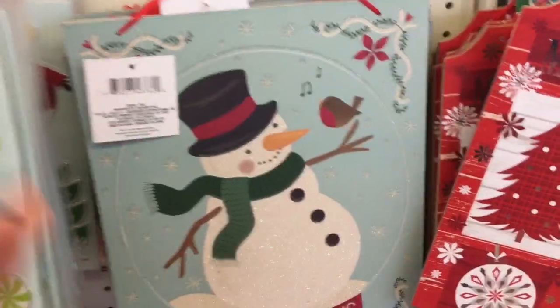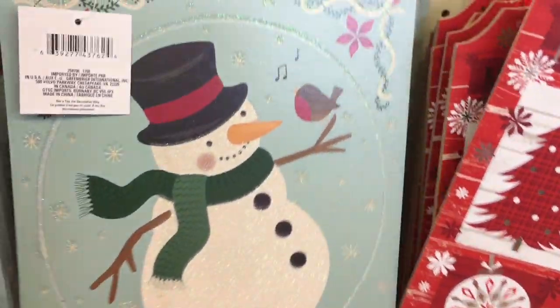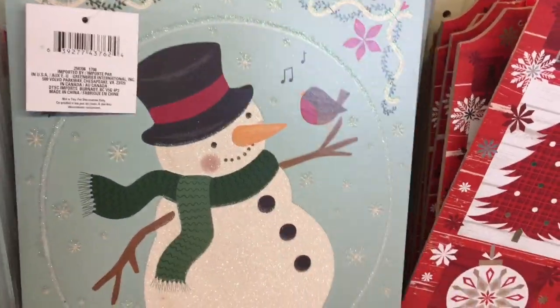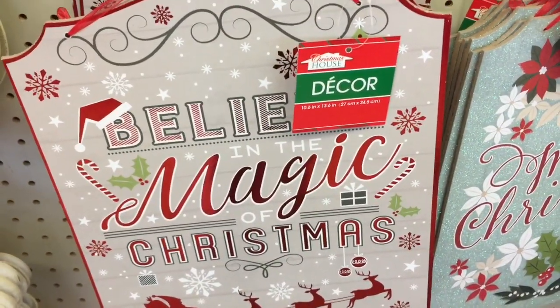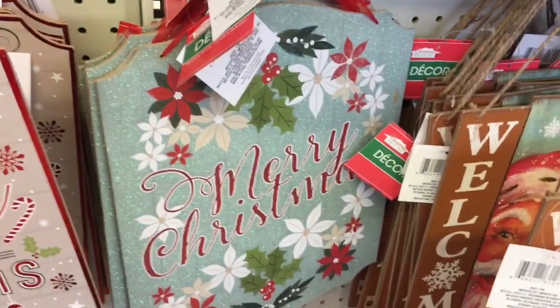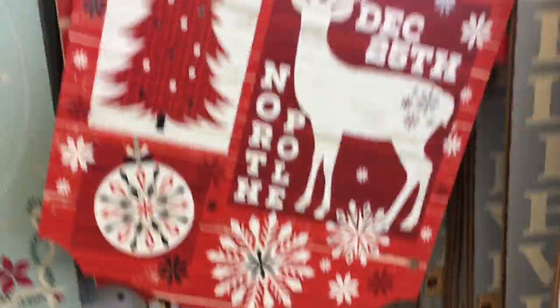Okay guys, we are in the Dollar Tree. Here are some new holiday signs here. Believe Magic Christmas. Merry Christmas. These are really, really cute.